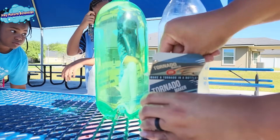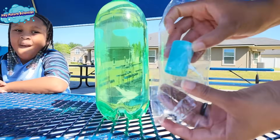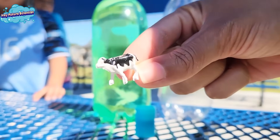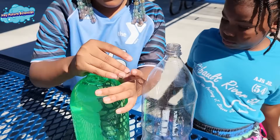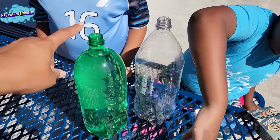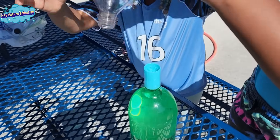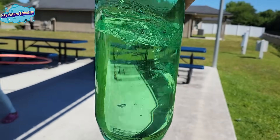We're going to open our tornado kit and see what comes with it. It looks like something that attaches the two bottles together. Take the top off of that one — can you please put this on that and twist it down? Now put that on top and twist it down.